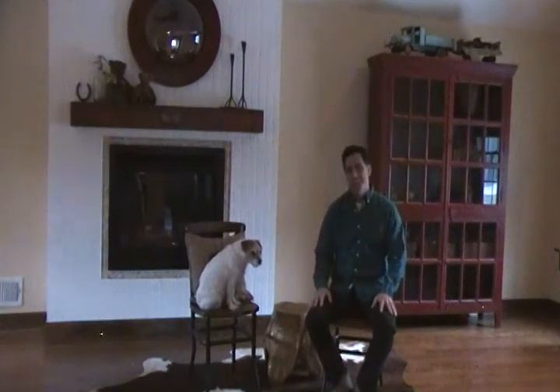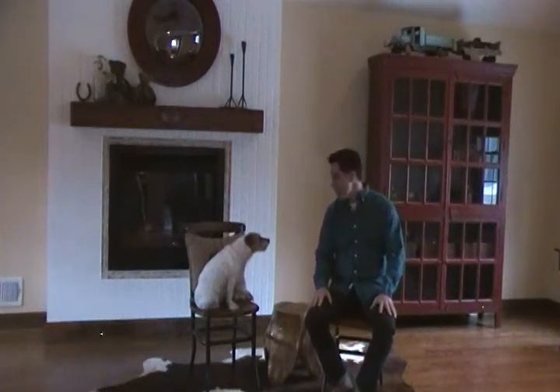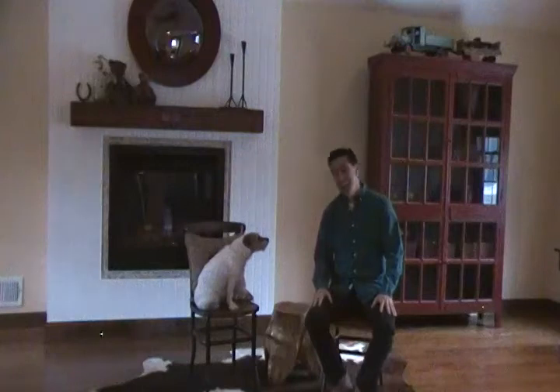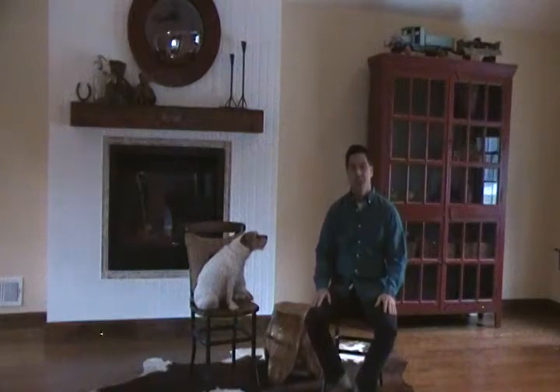Hi there and welcome to Hudson Goods. Today, Buddy and I want to show you our wood cross back chair. We're both sitting on them and they're actually very comfortable. They make you sit up straight and I could actually sit in this for hours.